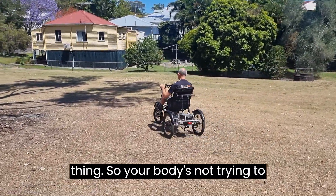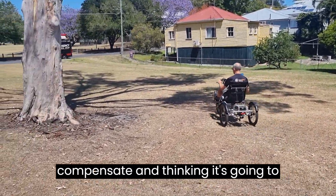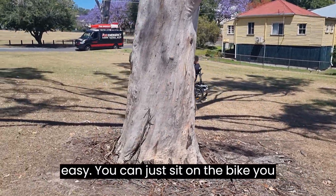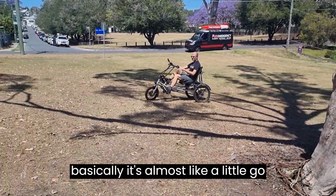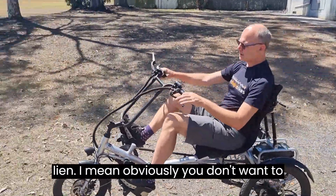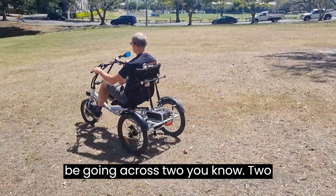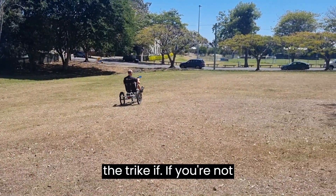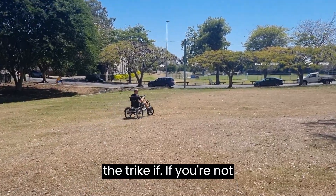Your body's not trying to compensate and lean, so on this bike you can just sit on it — it's almost like a little go-kart. You don't have to worry about leaning. Obviously you don't want to go across too steep a slope, and you can still tip the trike if you're not careful.